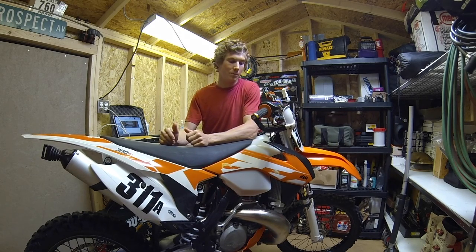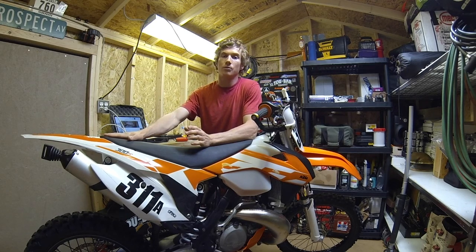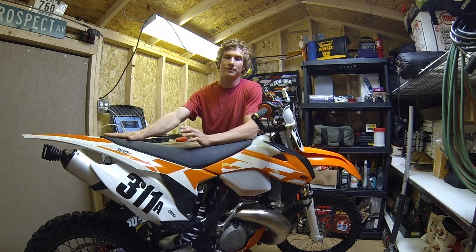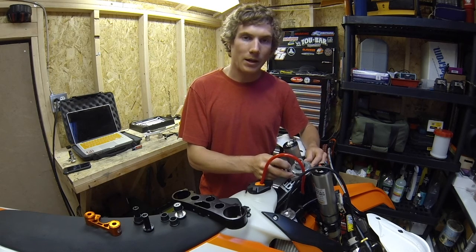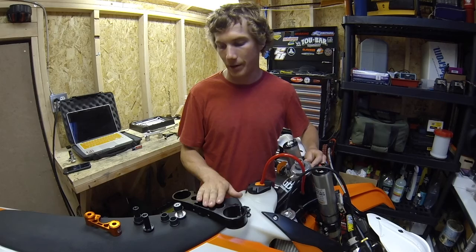Hi everyone, I'm Rob from Gatos Bros, and today we're going to be installing a damper mount on this 2016 KTM that uses the new style rubber mounted handlebar perches. With the frame clamp already mounted to your bike and the upper triple clamp still removed, we can start installing the damper mount.